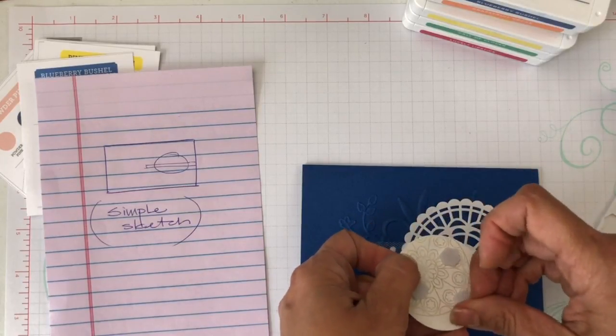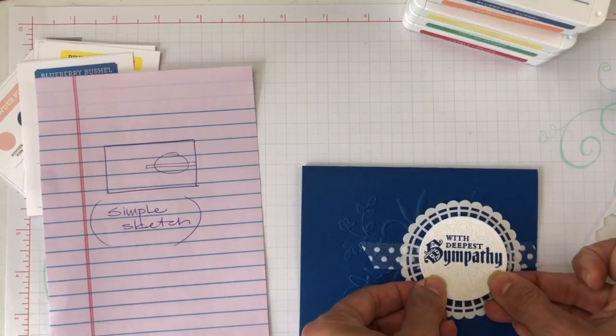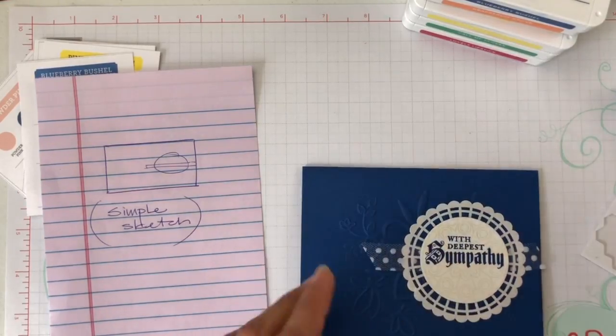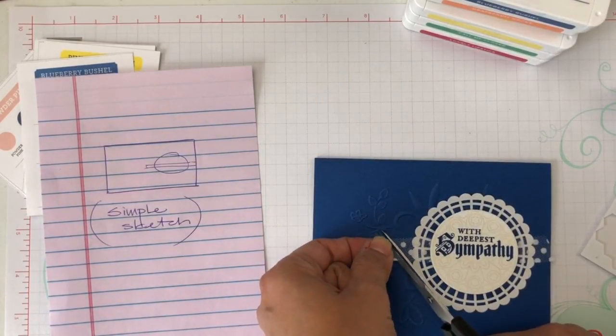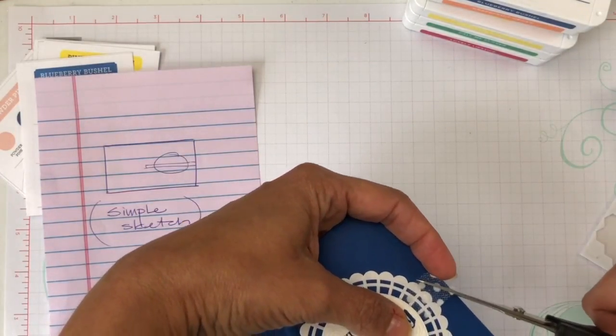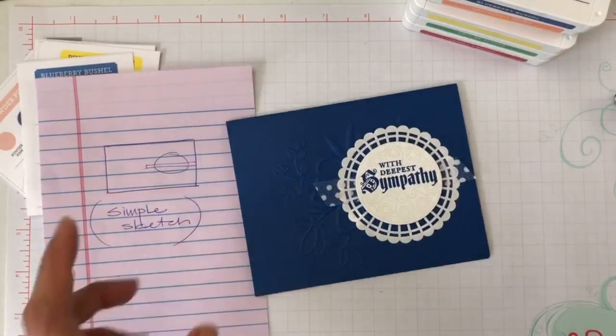I really want you to use what you have. Look how simple this card is. Now I'm going to give a little bit of shape to my edges — I'll curl this edge and this other edge right here so it looks all pretty and nice. Look how wonderful that looks.